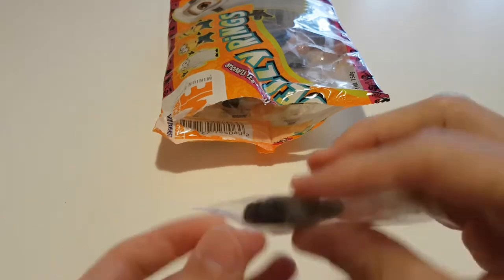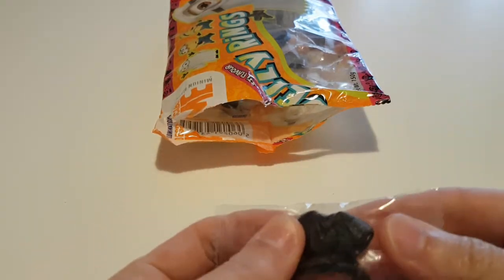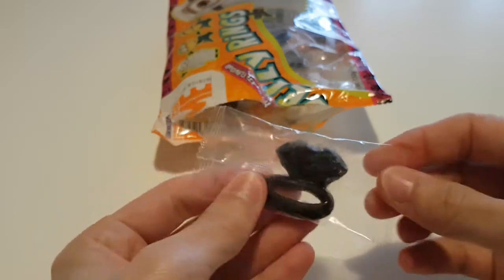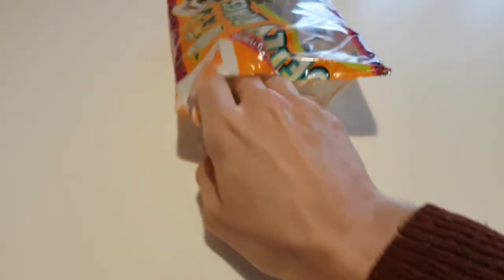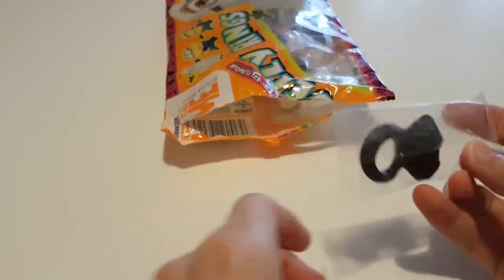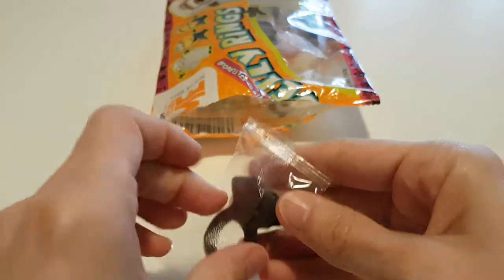It's obviously because there's wee packets in a packet. It's kind of over-packaged, but yeah, it's alright. I guess it means it's easier to just go 'here kid, get that.' So let's crack one open.